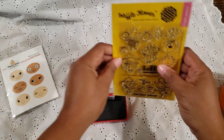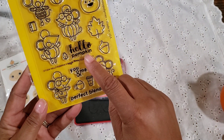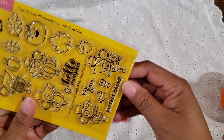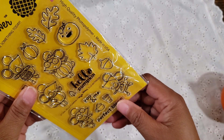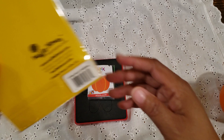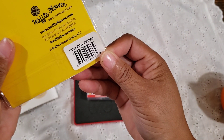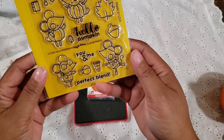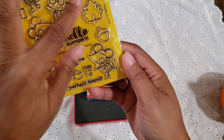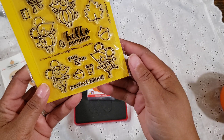Then I used this little stamp here from Waffle Flower — I used the one that says 'Hello Pumpkin.' The name of this stamp set is Hello Pumpkin. Here's the number. It's a really cute set and I'm actually planning to make more cards using some of the other elements in this stamp set, but for now I just used the Hello Pumpkin.